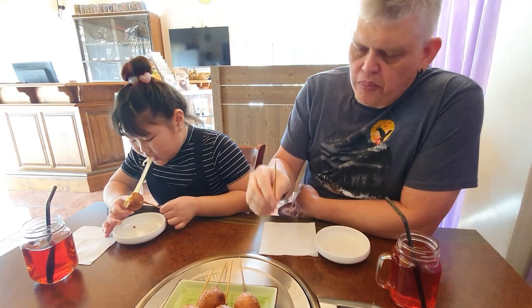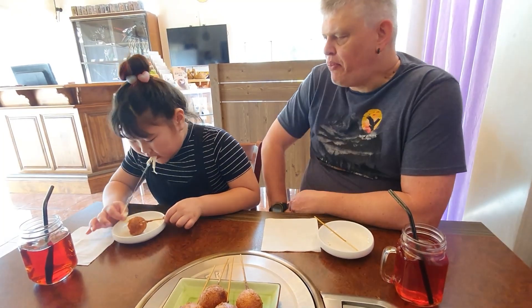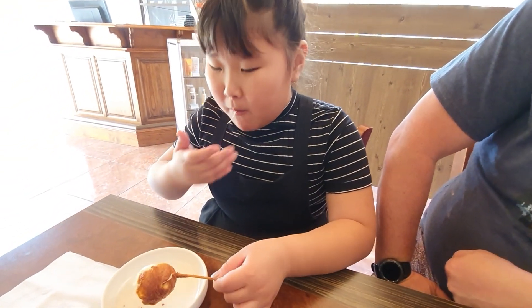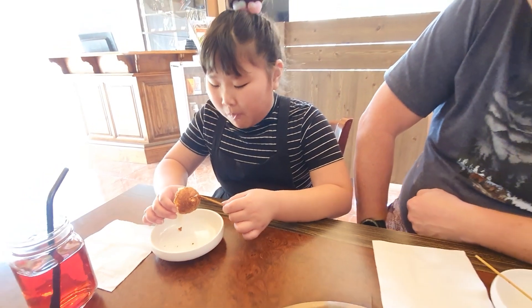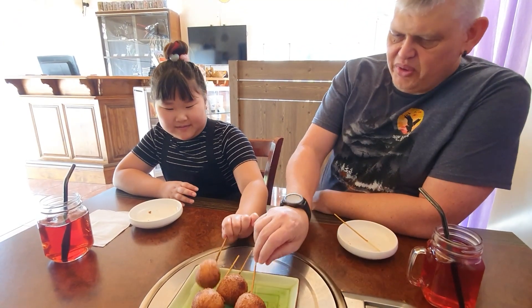Let's enjoy our dessert. Shall we have one more each? Yes. Alright, are you enjoying this?